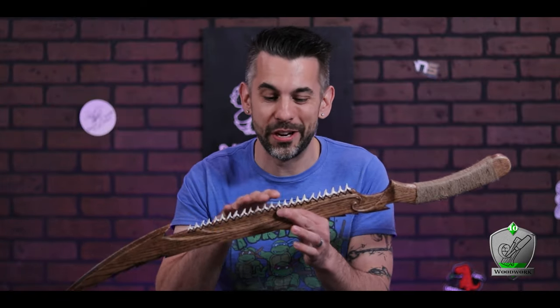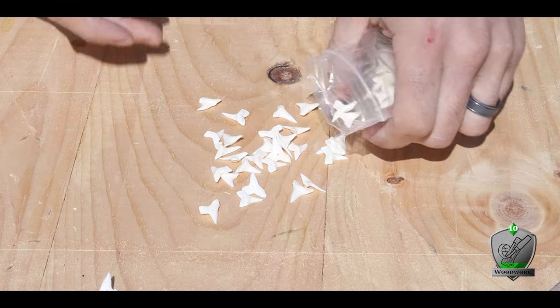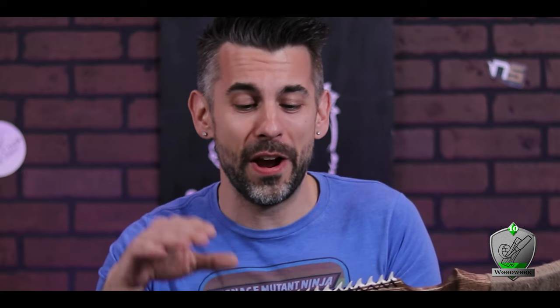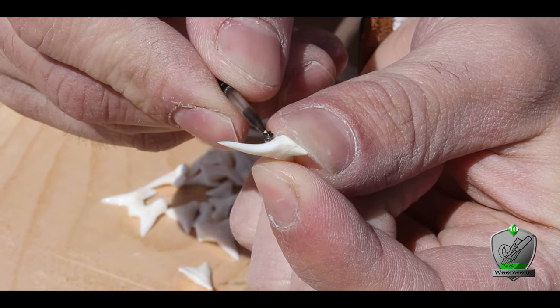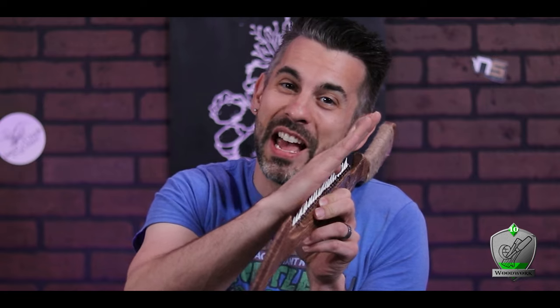Luckily I took a few seconds to really look at the shark's teeth I was going to use and realized there were some very specific irregularities to account for. By the way, I got these shark teeth from a seller on Etsy named Eva's Feathers — fair pricing, fast shipping, great quality, link in the description. What I noticed was on the back of all the teeth, there's a pretty extreme angled bit that sticks out. So if I just cut the channel straight down without taking that angle into account, all the teeth would cock off to one side.